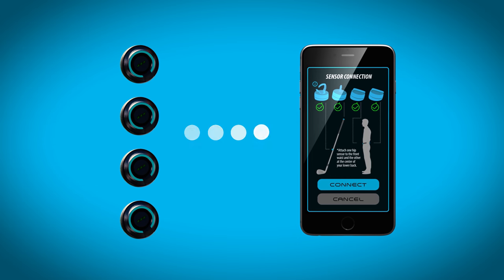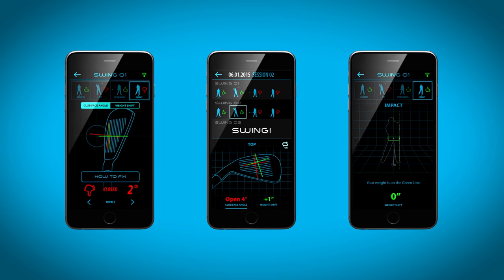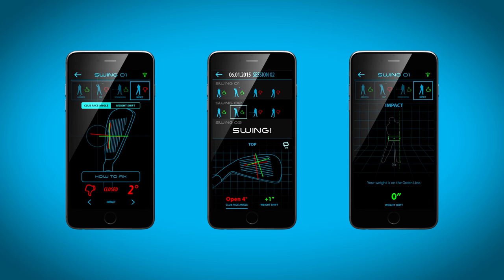Easily pair the four sensors to the DuoTrack app. Start swinging and gain all the club and body data needed to improve your performance.